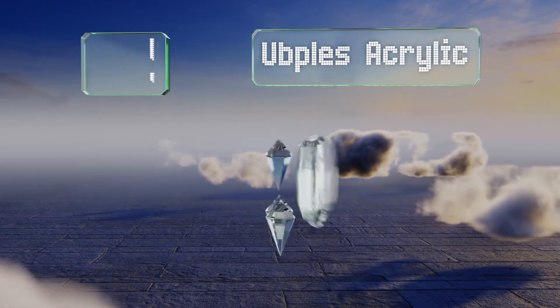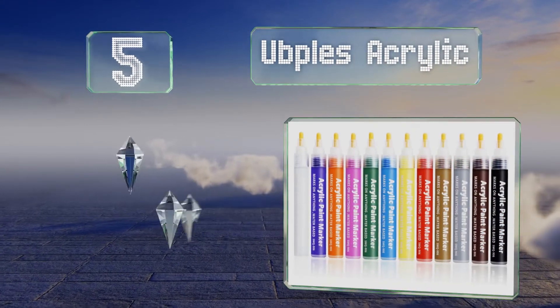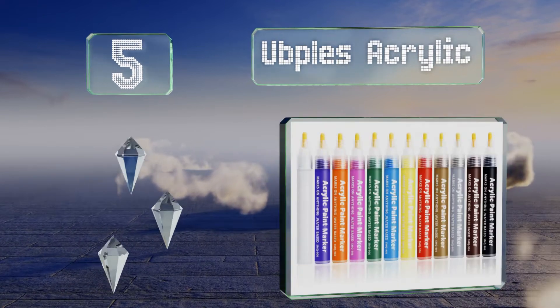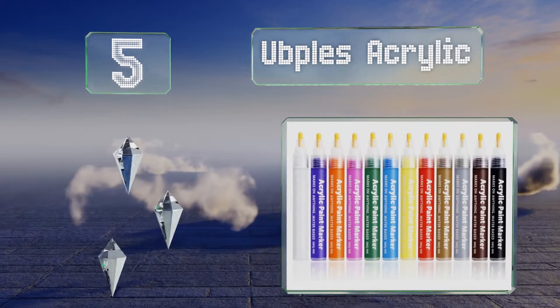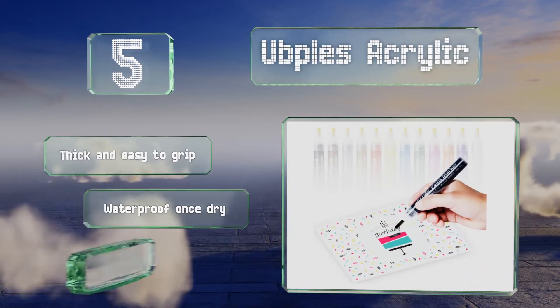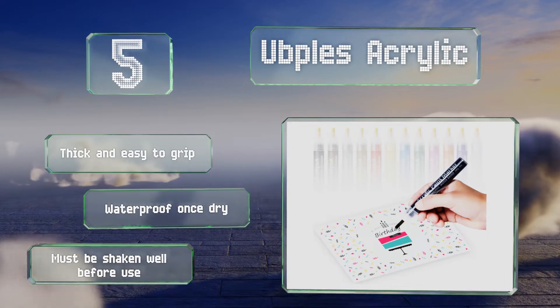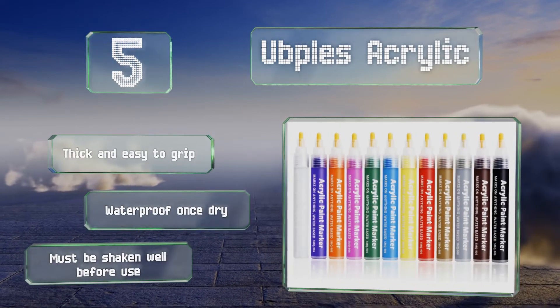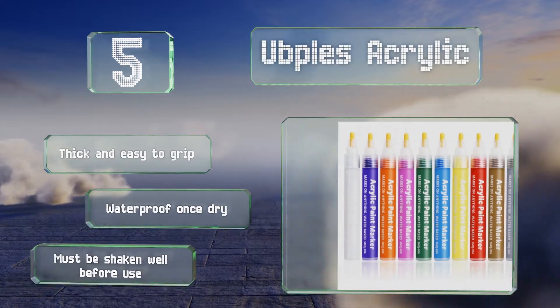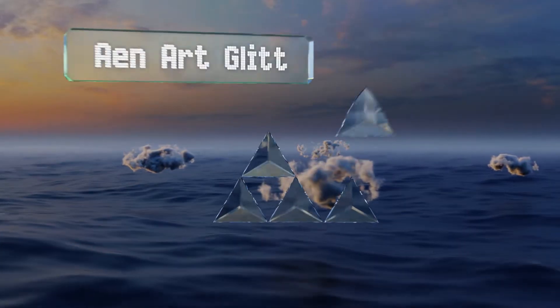Moving up our list to number five — do you love the look of paint on canvas but not so much the idea of using a brush? If so, you'll likely appreciate the Upples Acrylic. Each of its 12 markers imparts just the right amount of pigment onto surfaces of virtually any texture. They're thick and easy to grip and waterproof once dry, but note that they must be shaken well before use.